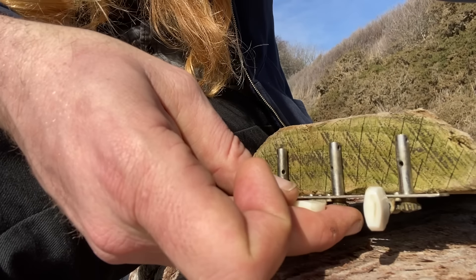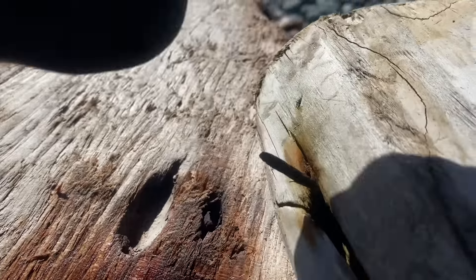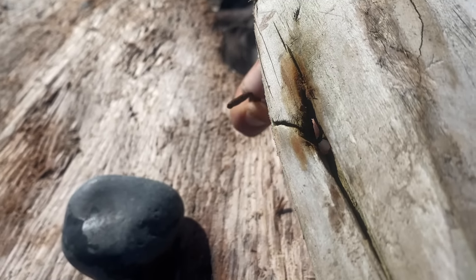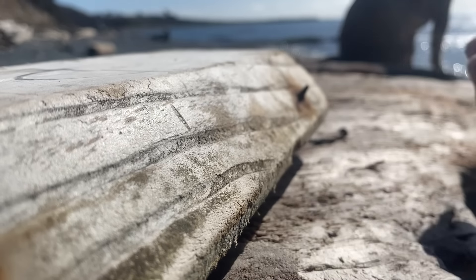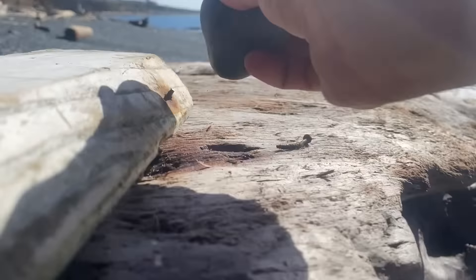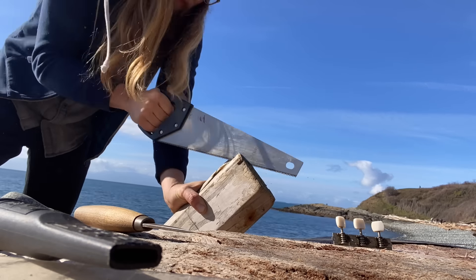Speaking of headless, I need to cut off some of the head of this lap steel so that the tuning heads will protrude out the other side. There are a couple nails in the way — this one came out easy. But the second one doesn't want to move. Oh well, I'll just have to be careful as I saw.